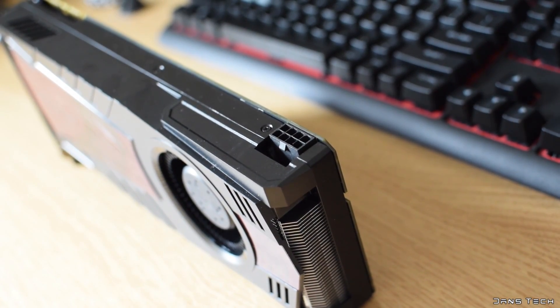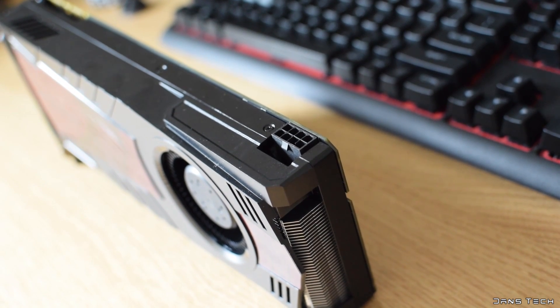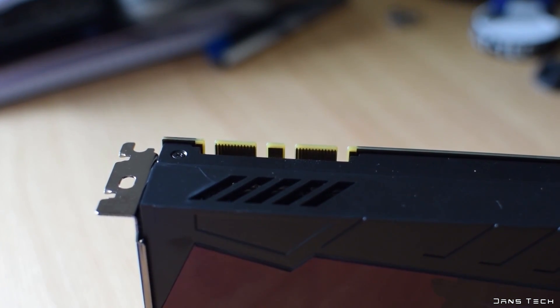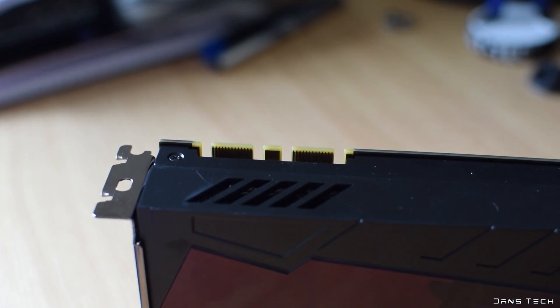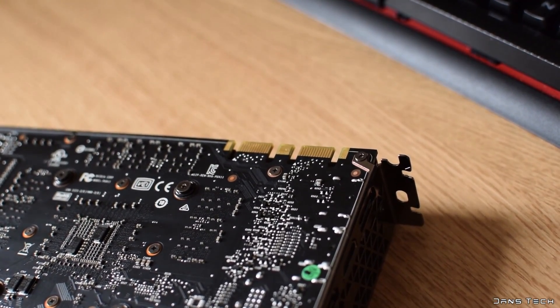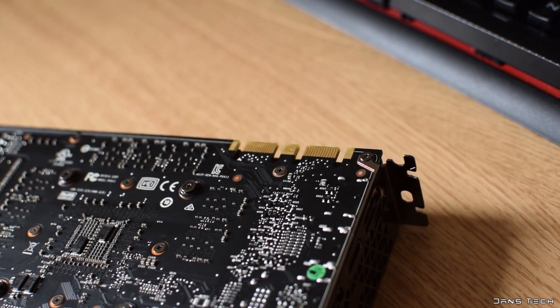As for the power requirement of the card, there's a single 8-pin connector on top. KFA2 recommend a minimum of a 500W PSU. However, I'm pretty sure you can get away with much less than that. This card also supports two-way SLI, but I would only recommend going with that config if you have already owned a single 1070 for some time. The GTX 1080 would be my personal recommendation if you have a larger sum of money to spend on graphics horsepower.